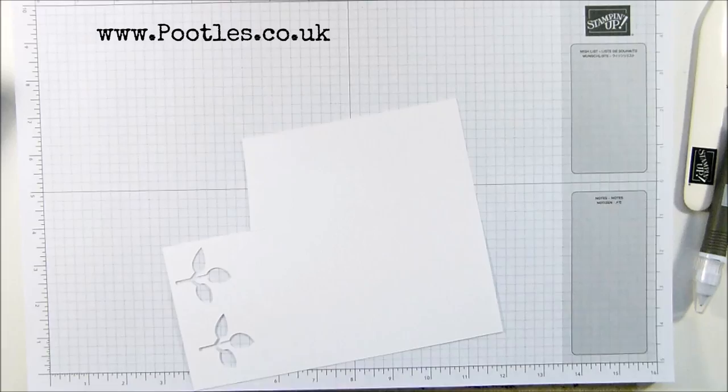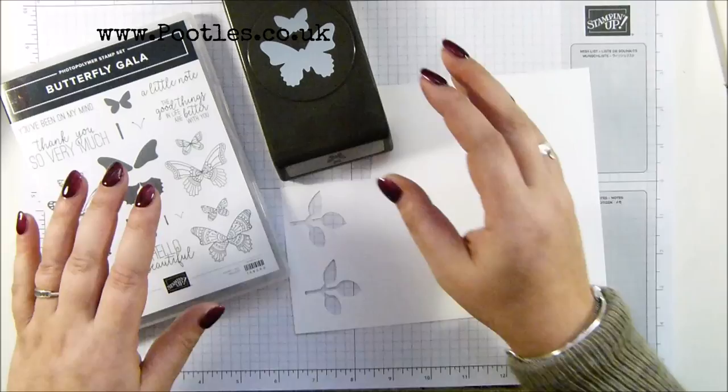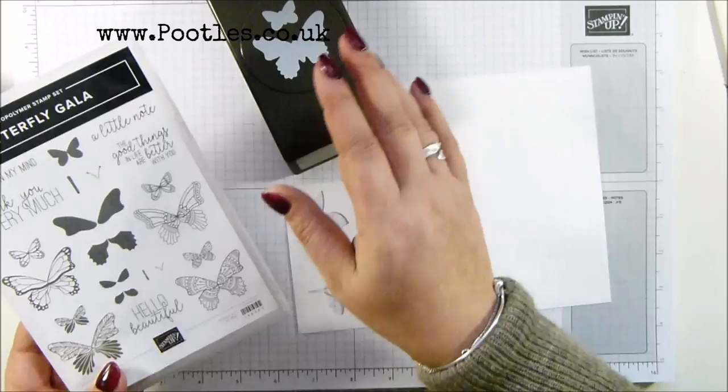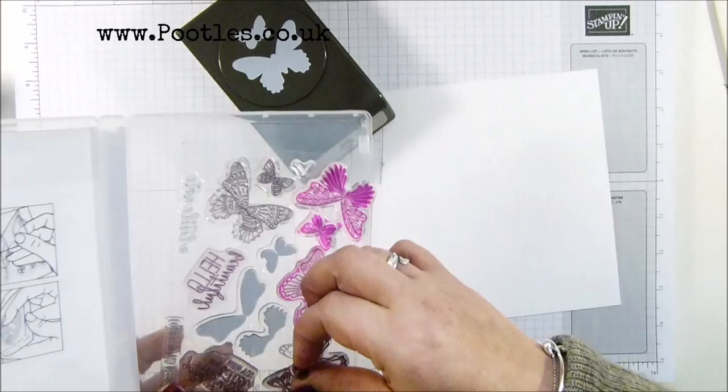I've decided to take a punt on these being available now. Unfortunately I do have to film ahead of time - you're seeing this go live at seven o'clock in the morning UK time, so I'm taking a punt and hoping that these are now back in stock. If they're not, they will be coming, so please don't worry. This is Butterfly Gala and the Butterfly Duet Punch - it was so popular it just went out of stock straight away. I'm gonna go with this one here.